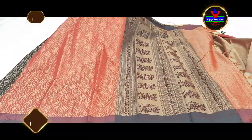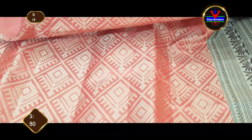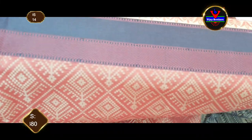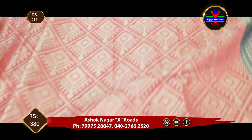We will see the sari on the antique zari and the back of the weaving style. We will see the black color thread weaving with the black color border. We have a 3-inch border, and the border is also the same, 3 inches.